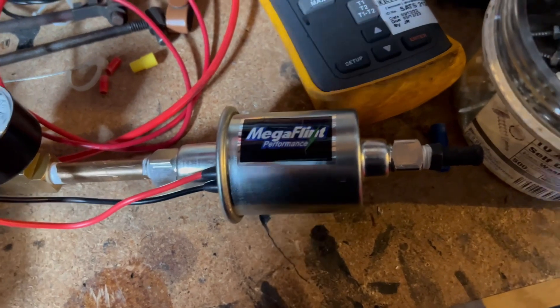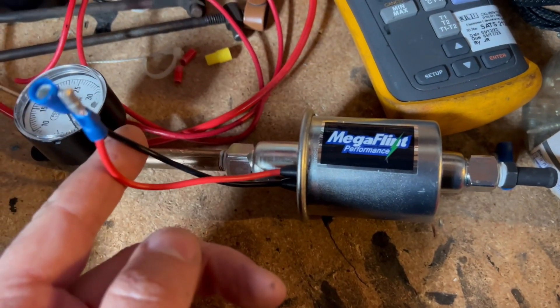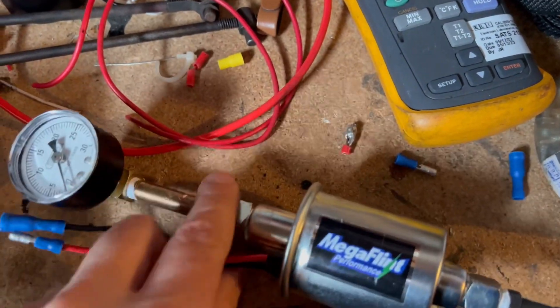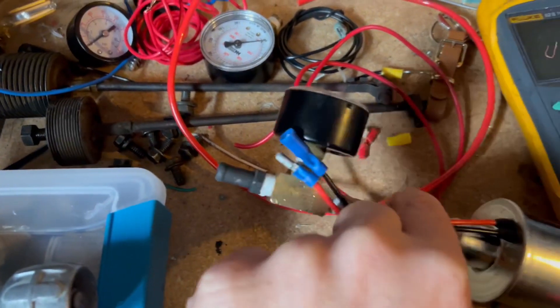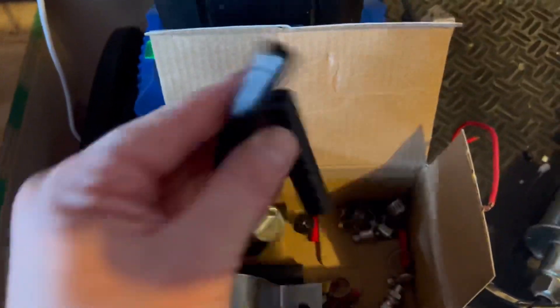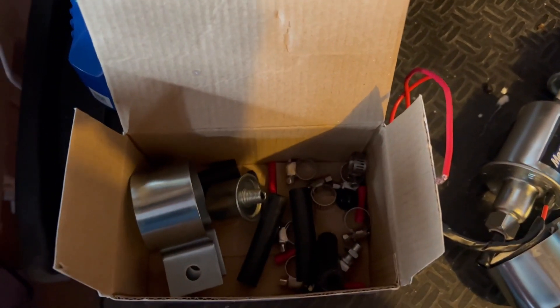Let me start by saying I got this thing on eBay for like 10 bucks and I put these little connectors on there. I had this brass piece laying around and I also had this gauge laying around — you can see I got a few more. It came with this fitting here, and it came with a couple rubber connectors and a mount, so just all your standard stuff.